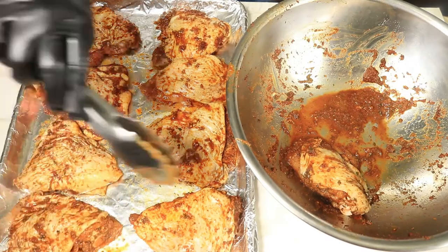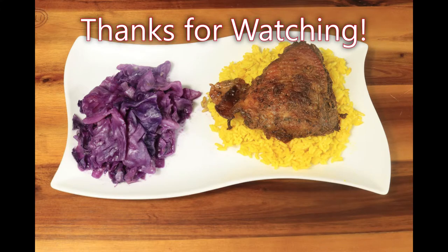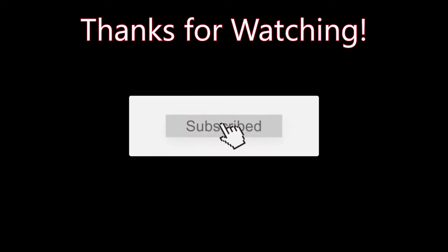With this jerk chicken I have prepared yellow rice and purple cabbage. If you like this video, please like, comment, and subscribe. Don't forget to hit your notification bell and share my channel with everybody in your contacts. Bye!